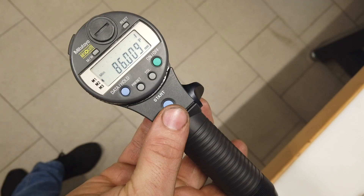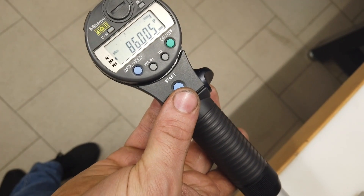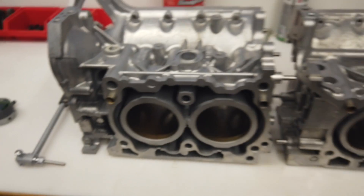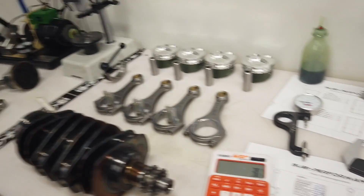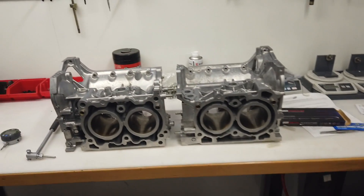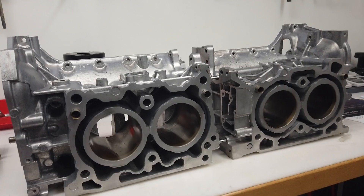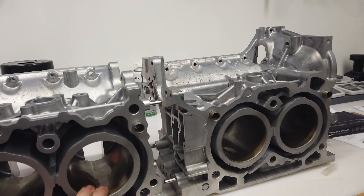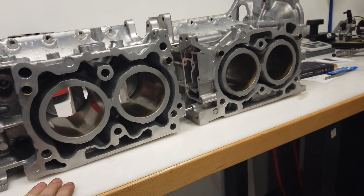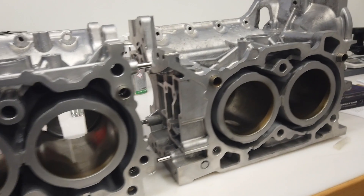The cylinder is currently in stock condition - it has never been bored, honed, or anything like that. I would like to have 700 thousandths piston-to-cylinder-wall clearance, and in one of the next videos I will hone these cylinders to approximately 86.03 millimeters.